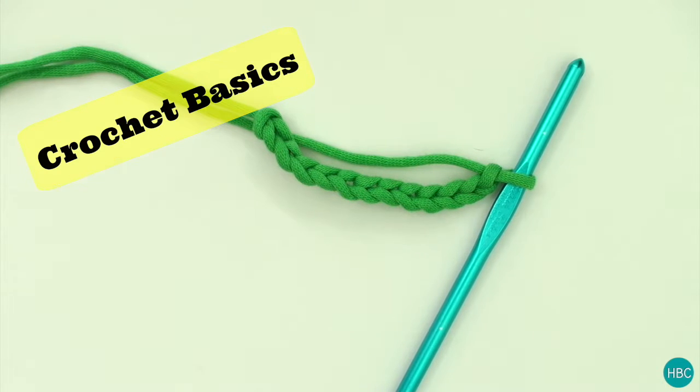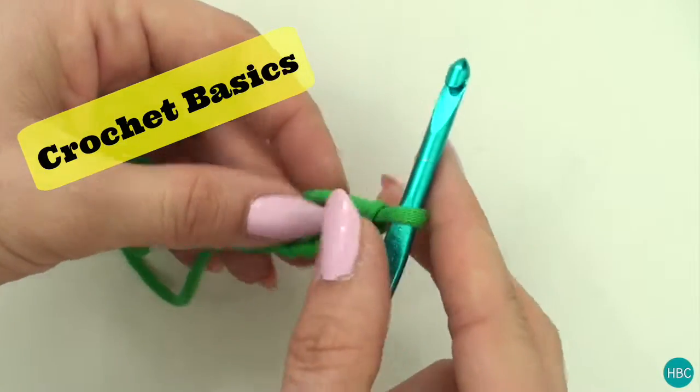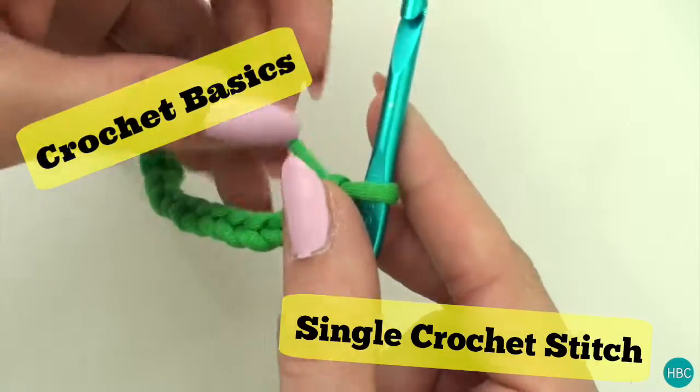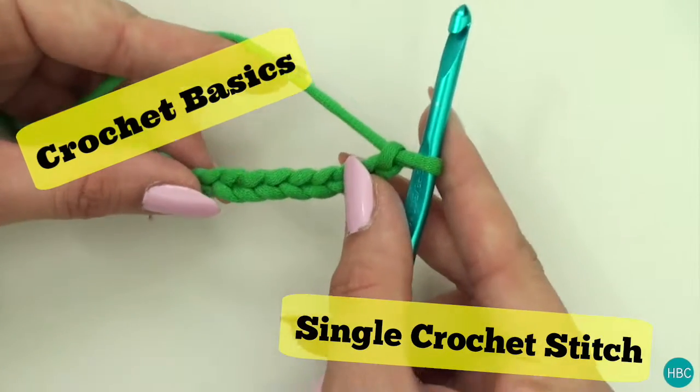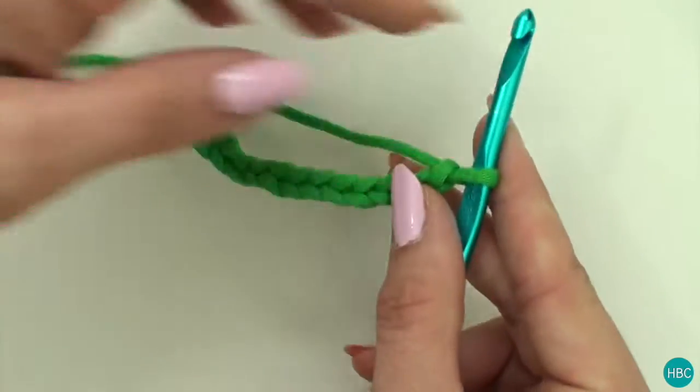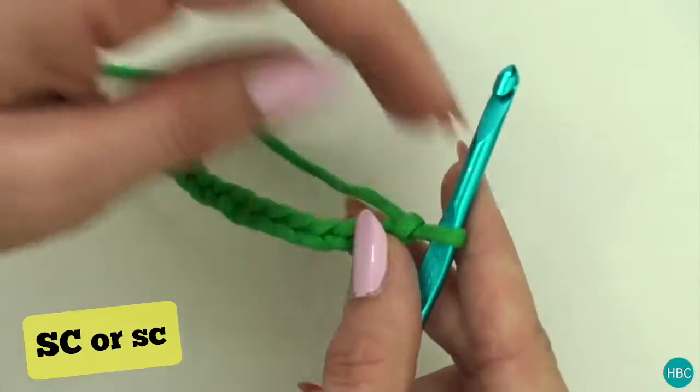Hello and welcome to Crochet Basics. This is a playlist where I get you started on your amigurumi path. Today we're going to be talking about the single crochet stitch, which is the basic foundation of crochet. Most other stitches are variations on this stitch. The pattern abbreviation you will see is simply SC. So let's get started.